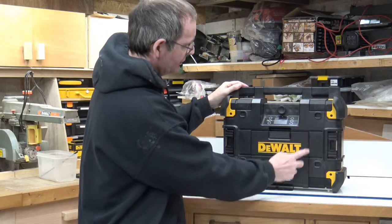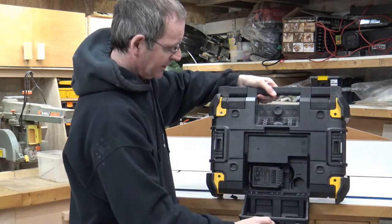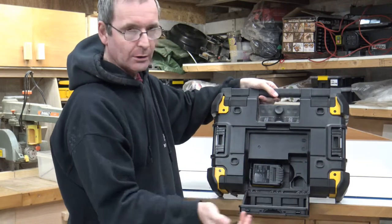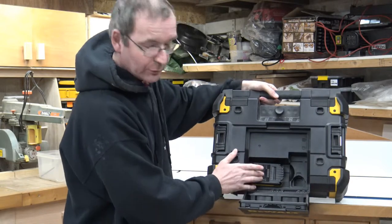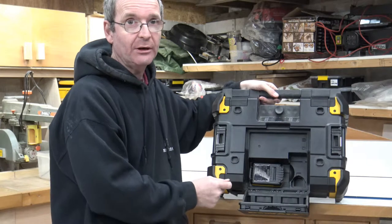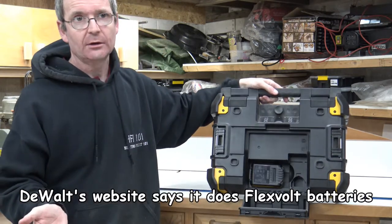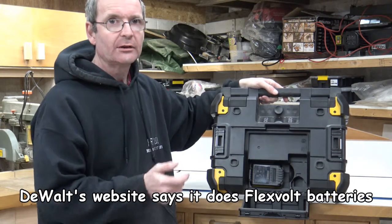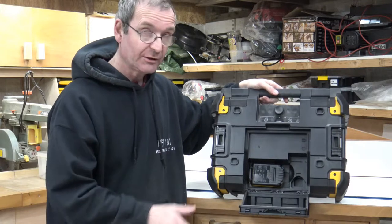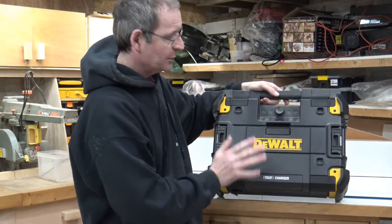There's a large compartment on the front with a latch — I'll bring it out so you can see it. I've got a battery in there at the moment, but it takes quite an assortment of DeWalt batteries. This particular one is a 2Ah 18V battery, but it will take your 10.8V batteries, your 18V batteries, and apparently it will also take your FlexVolt batteries, though I don't have one to confirm. The battery compartment does look big enough to accommodate a FlexVolt battery.